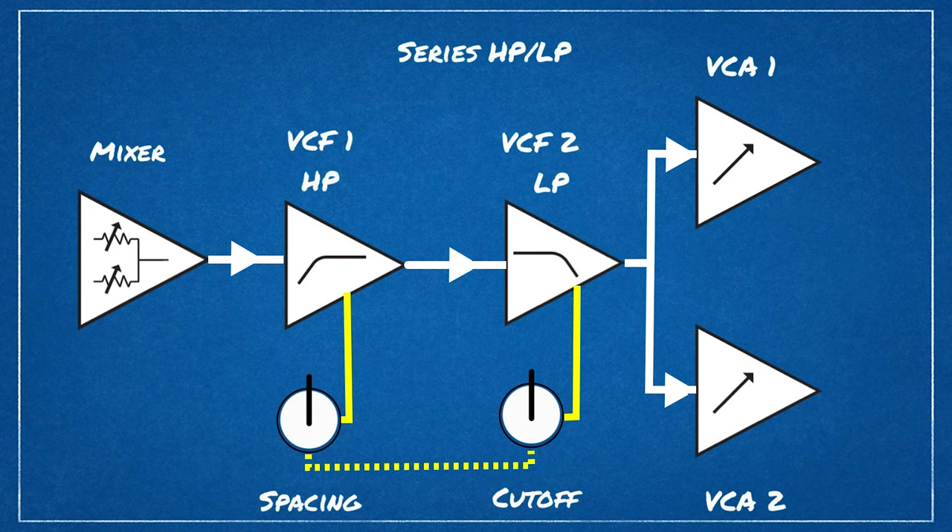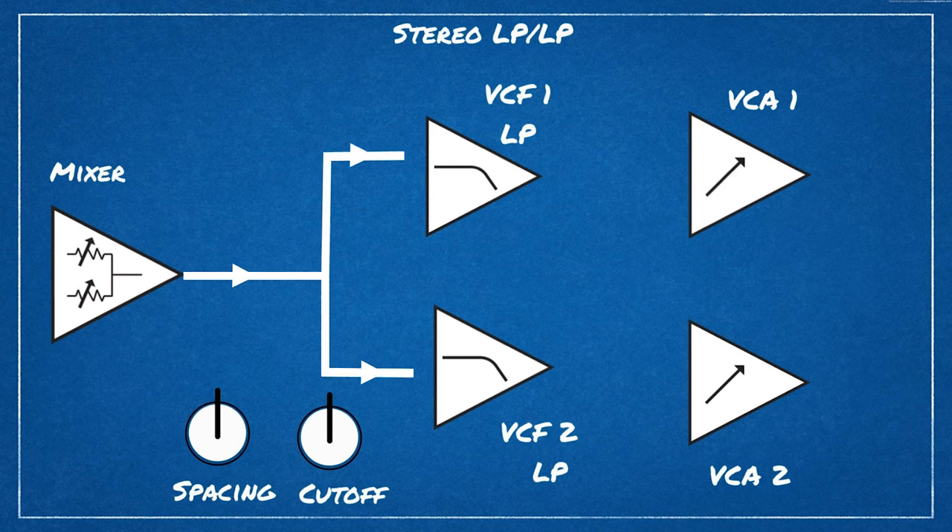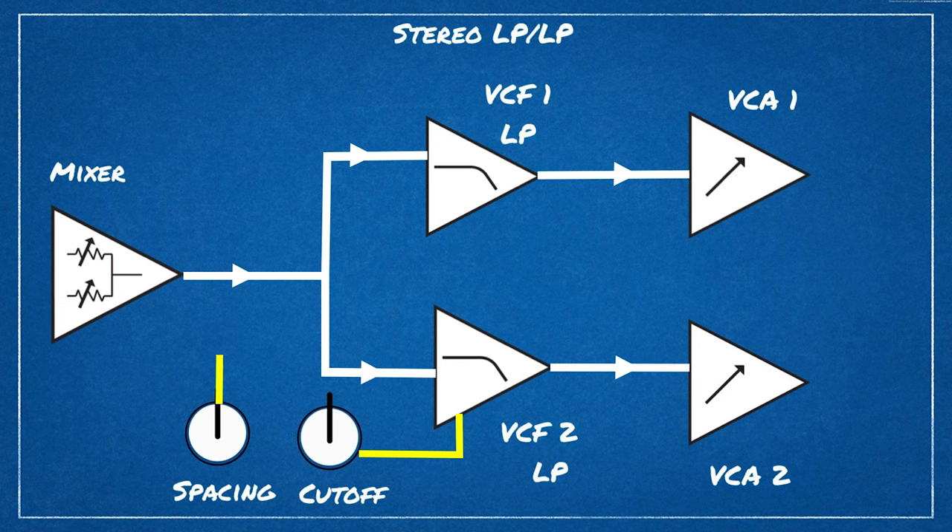In stereo mode — probably the most commonly used mode — the summed mono output of the mixer is split and sent to each filter, both in low-pass mode, out of each filter separately to each VCA respectively. Cutoff controls filter 2's cutoff, and the spacing knob again controls filter 1, still linked to the position of the cutoff knob for filter 2.